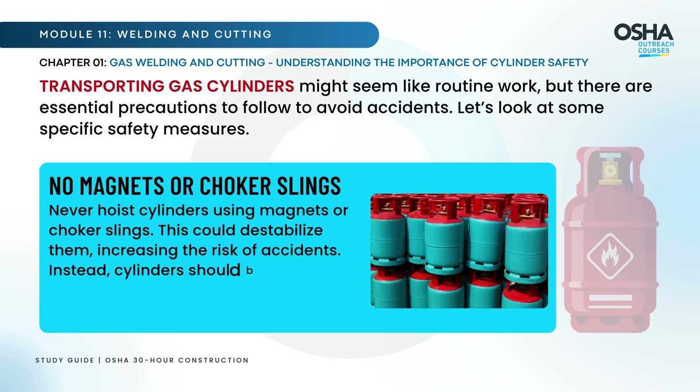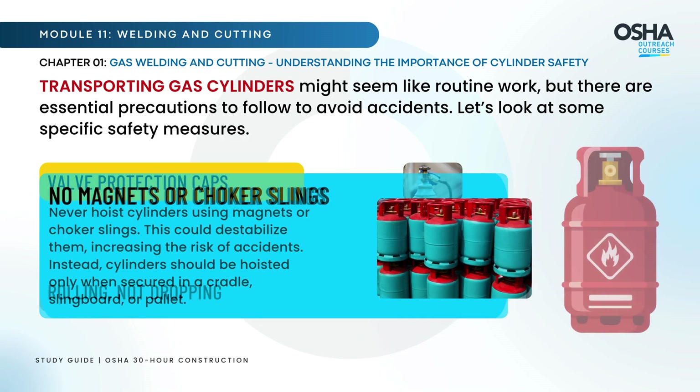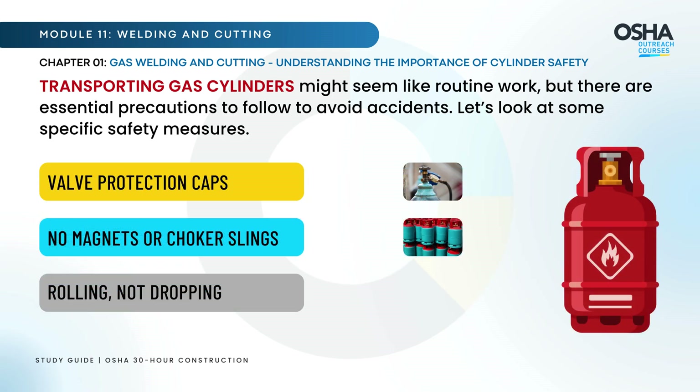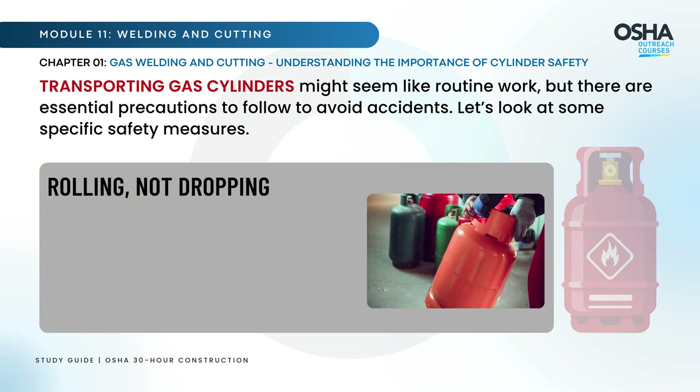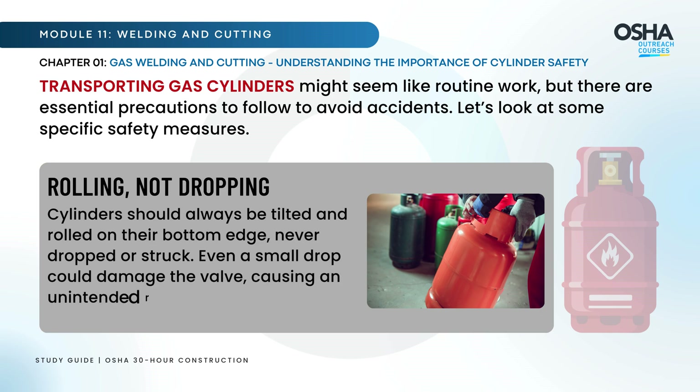Instead, cylinders should be hoisted only when secured in a cradle, slingboard, or pallet. Cylinders should always be tilted and rolled on their bottom edge, never dropped or struck. Even a small drop could damage the valve, causing an unintended release of gas.